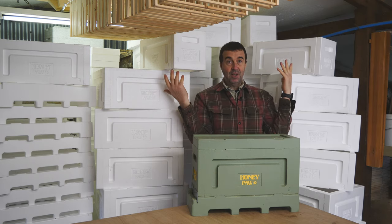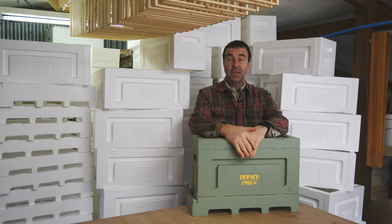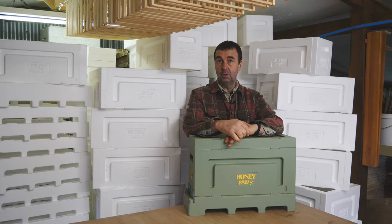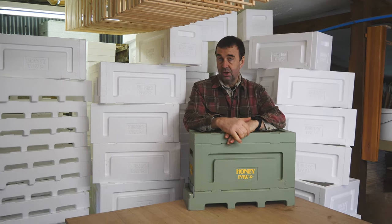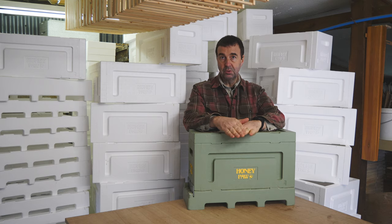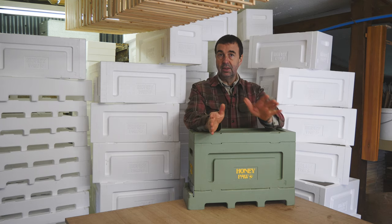You can see we've created all of these boxes — it's taken us probably an hour and a half to build 36 boxes plus three nukes. So it takes no time at all. The glue's all dried and they can be painted now.